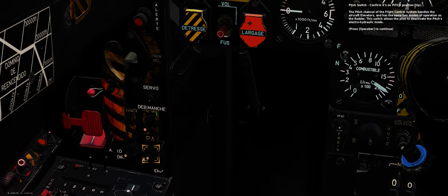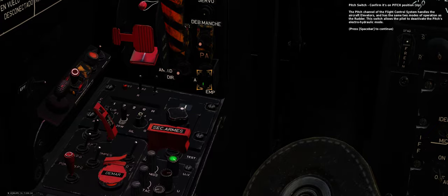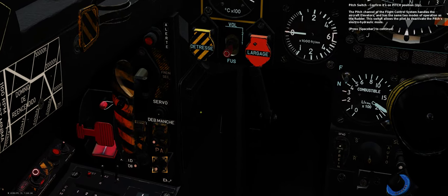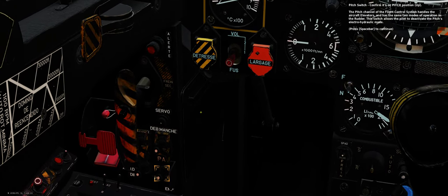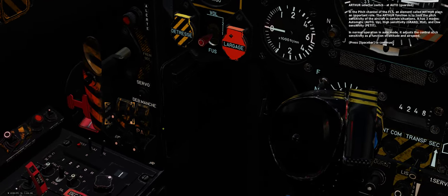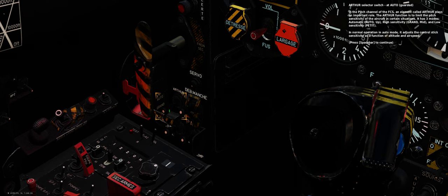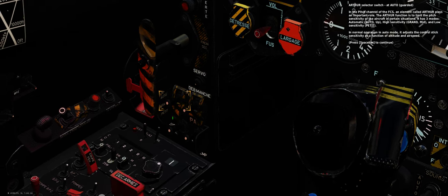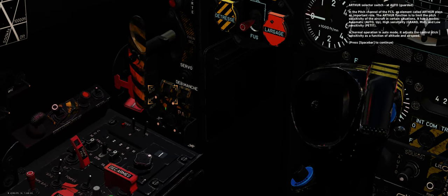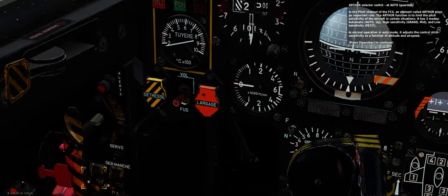Pitch switch — confirm it's on its pitch position. The pitch channel of the flight control system handles the aircraft elevators and has the same two modes of operation as the rudder. This switch allows the pilot to deactivate the pitch's electro-hydraulic mode. Arthur selector switch — at AUTO, guarded. In the pitch channel of the FCS, an element called Arthur plays an important role — its function is to limit the pitch sensitivity of the aircraft in certain situations. It has three modes: high sensitivity, low sensitivity, and automatic. In auto mode it adjusts the control stick sensitivity as a function of altitude and airspeed.